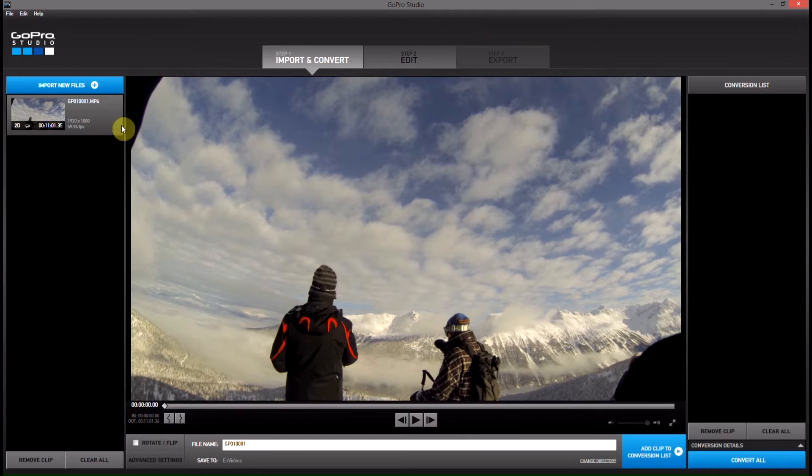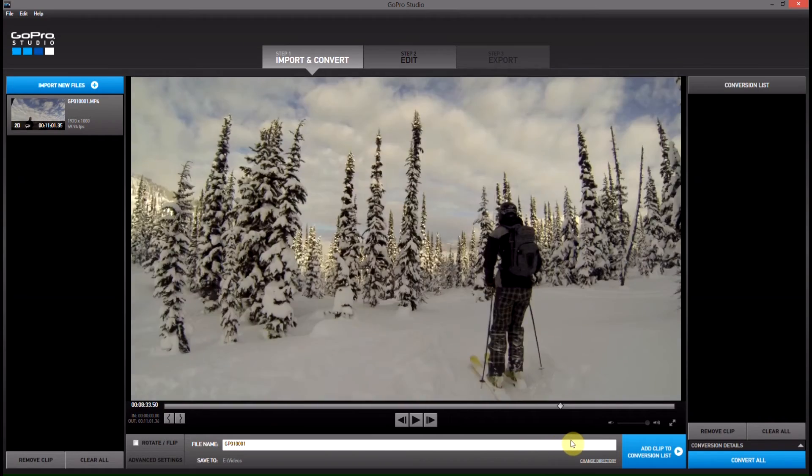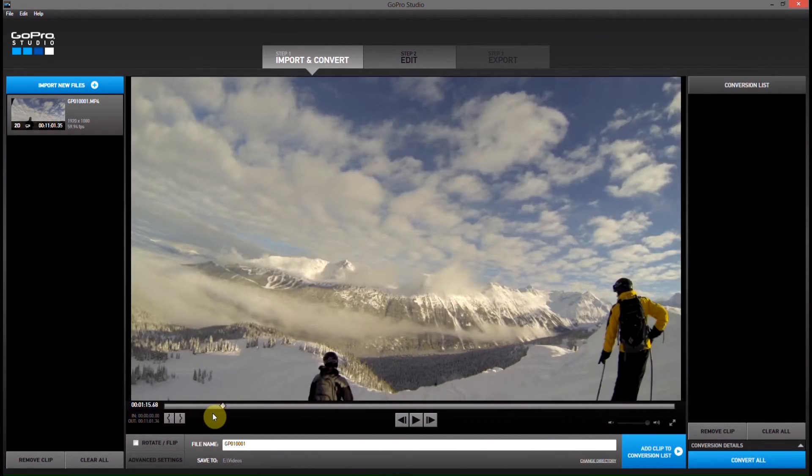What we've got loaded right now into Cineform Studios 2.0, or GoPro Studios 2.0, is about an 11 minute video clip of skiing, and if I scrub through it here, you can see there's lots of different shots in it, and there's some poor shots, and there's also a lot of just wasted space that we don't really want to render out.